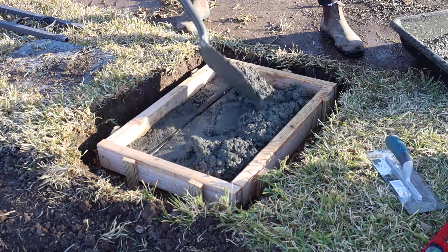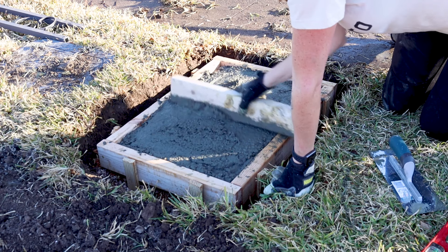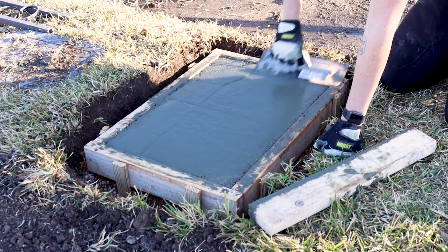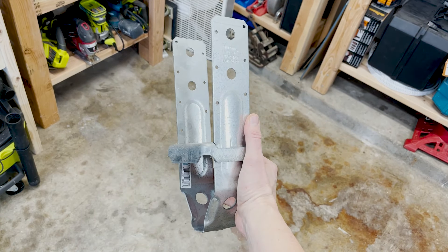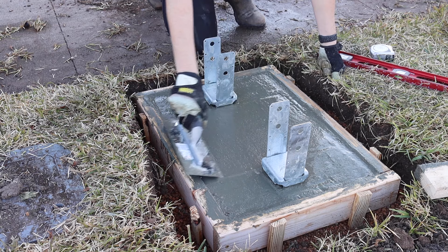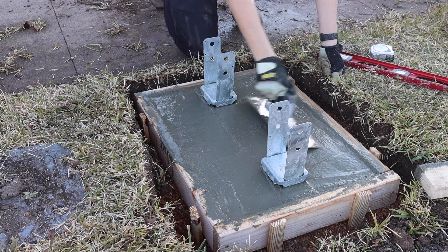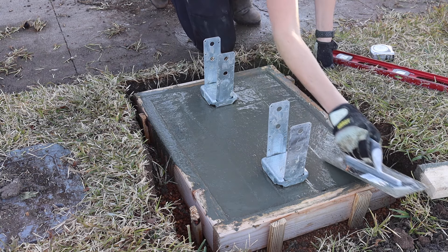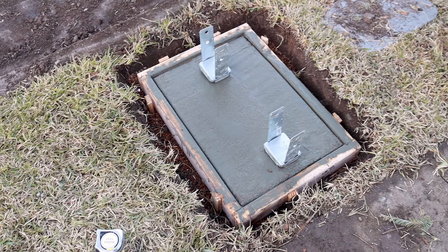I then mixed up more concrete to fill in the rest of the form. I used a scrap 2x4 to screed across the top of the concrete and push it level and into place, making sure to get the concrete to fill in all four corners. I then switched to a concrete float and started smoothing out the surface. These are the post anchors I'm setting in the wet concrete. All I did was press the anchors down into the concrete at my measured placement while it was still very wet and malleable — it's super important to make sure they are perfectly level and in line with each other. After most of the surface water had disappeared, I used an edging tool and smoothed and rounded the edges of the slab, and then I left it all to cure.